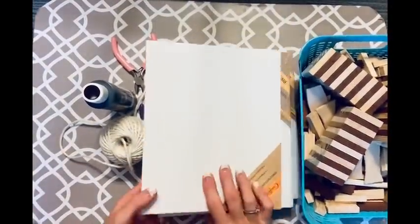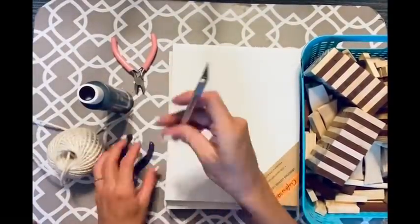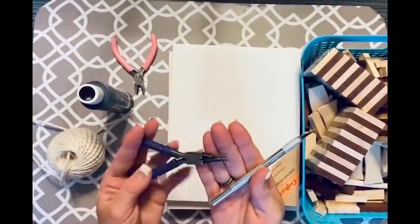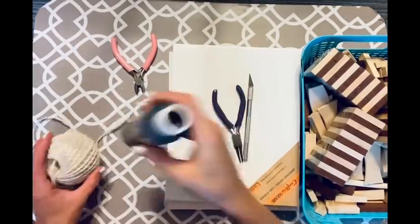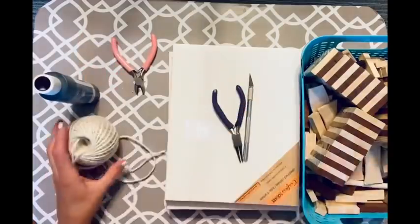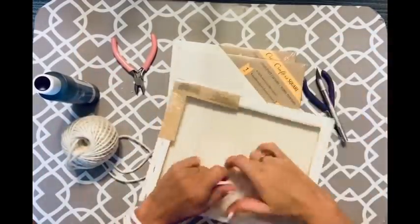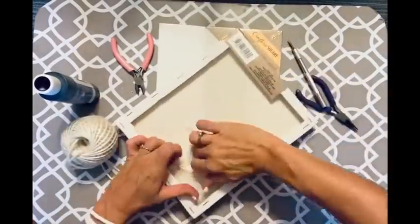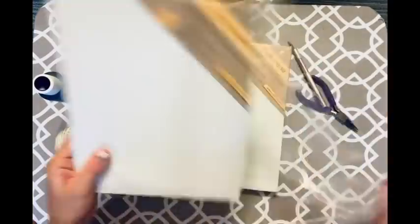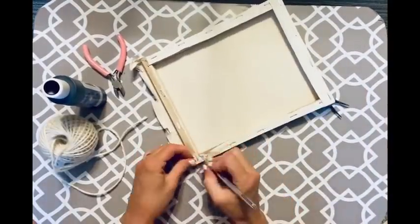For this first DIY we're going to be taking these canvases from the Dollar Tree. I've also got some Jenga blocks, an exacto knife, needle-nose pliers, black paint from the Dollar General store, and some twine. We are going to be making a little mini ladder — you heard me right, a ladder. It is so stinking cute. I have my hand towels on it and it is so darling in the kitchen.